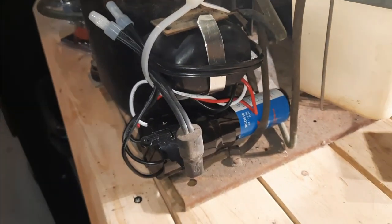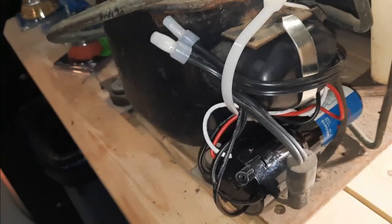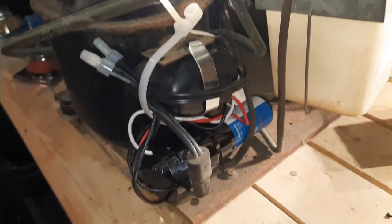I installed a three-in-one because the compressor didn't want to start, but it fires up fine with this on there now.